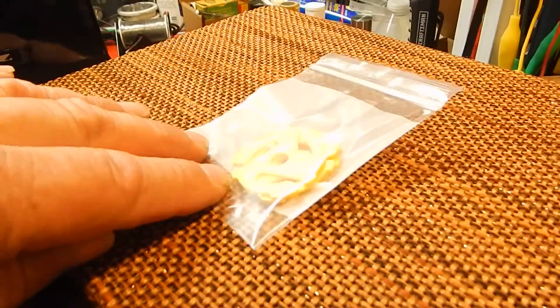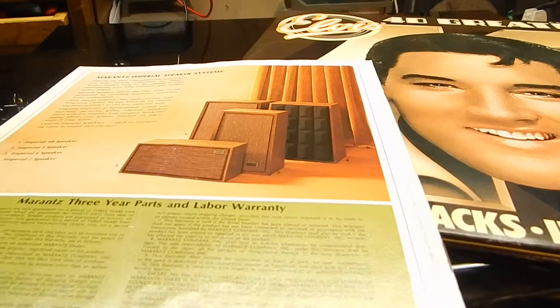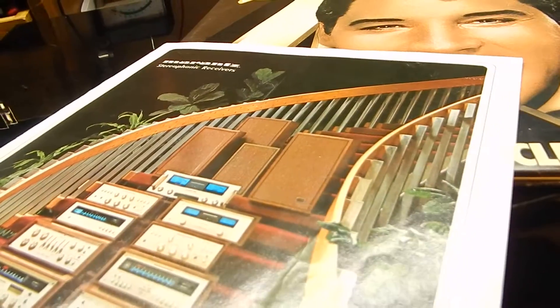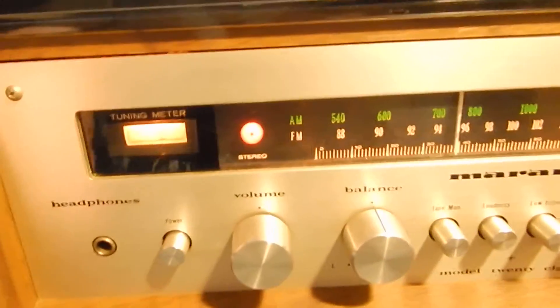We're also going to include the 45 adapters. I just want to show you the picture — this is the picture of your speakers, which are actual Imperial Fours. Those are the Imperial Fours, but we're not including the brochure. The Marantz unit is actually engraved front on these. All the lights are working: the stereo light, your tuner meter, your balance left and right. We serviced the unit, works pretty nice.